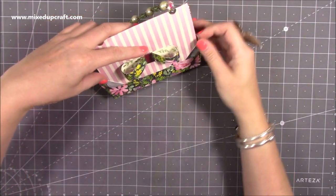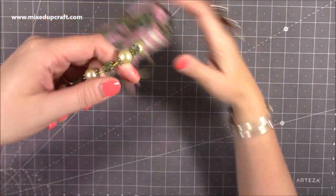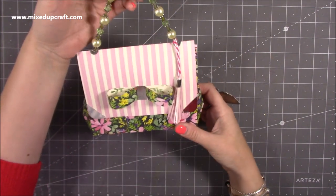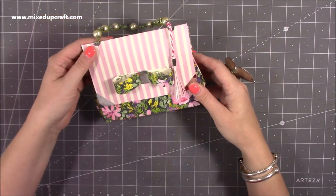This would look lovely in Christmas papers — you could even hang it on the tree. Or, as many of you do and I do as well, just keep it on display in your craft room because that's why we like doing this. So let me show you how to make this really pretty bag.